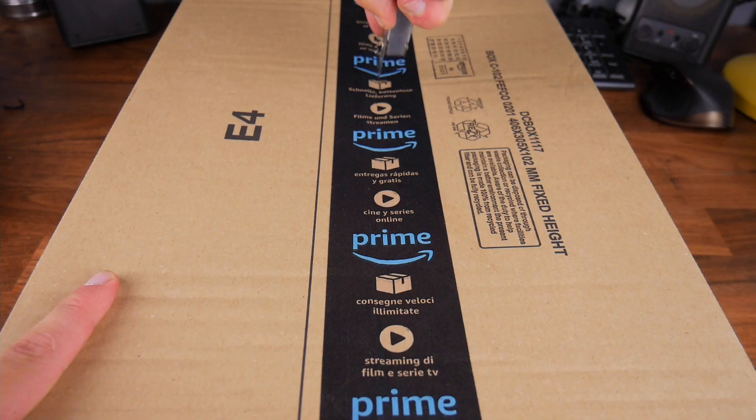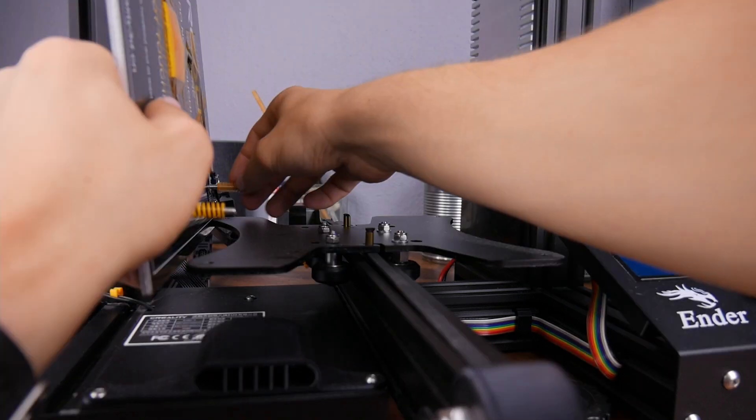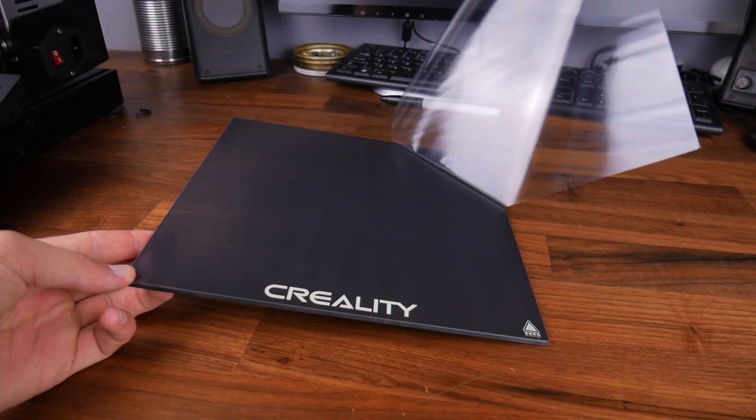And there you go — much better. Now it's time to open up this box and get started with the non-printable upgrades. The next two upgrades are to do with the bed: the first being stiffer leveling springs to keep the bed in position and leveled for longer, and then a tempered glass bed to replace the stock one, as it's flatter, heats more uniformly, and prints self-release when it cools.